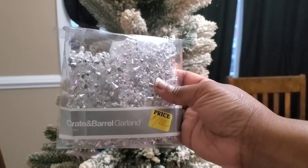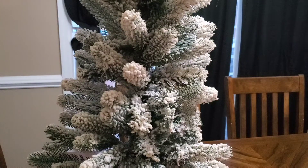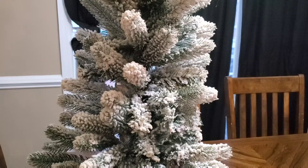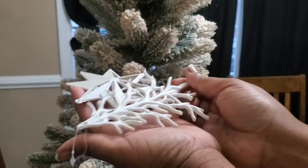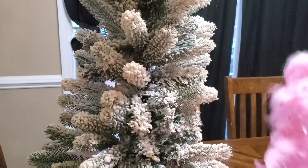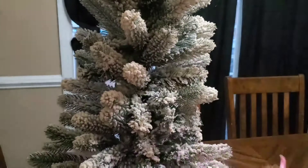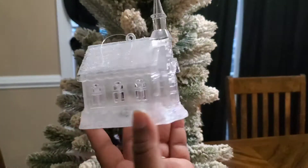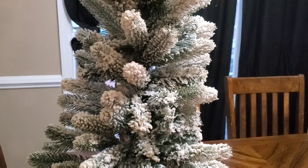I have this beautiful Crate and Barrel garland that I only paid a dollar for, that I'm going to be using on the tree itself. I have these beautiful pink and white ornaments right here that came from Dollar Tree. I also have some pieces right here from Dollar Tree that I'm going to be using on the tree. I also have some boas — two of those — that will also be going on the Christmas tree. And I have these beautiful, beautiful churches that I got from my local Dollar Tree also. Stunning. They will be going on the tree too.